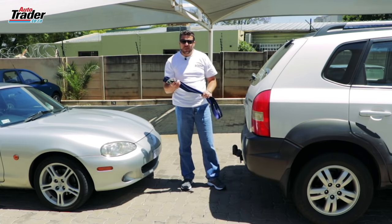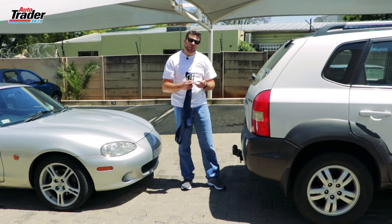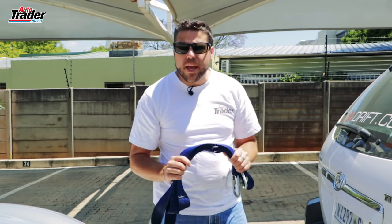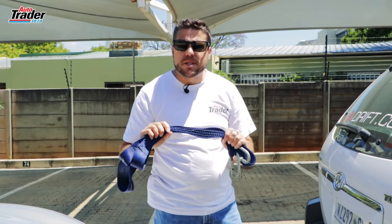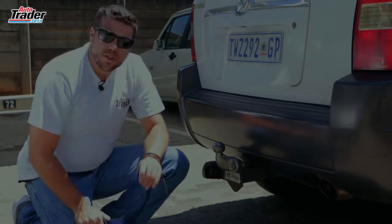According to the Road Traffic Act, you can use rope, chain, a solid steel bar, or in our case an elasticated tow strap. Also according to the act, your tow rope cannot exceed 2.2 meters and cannot be shorter than 1.2 meters. So let's get started.